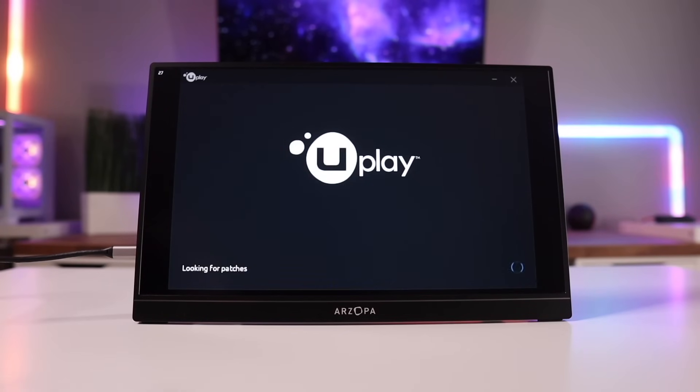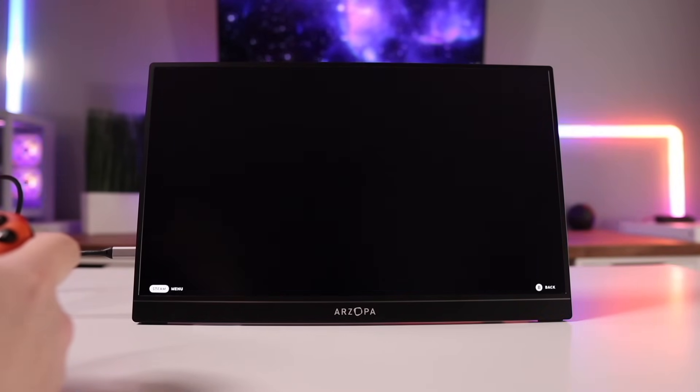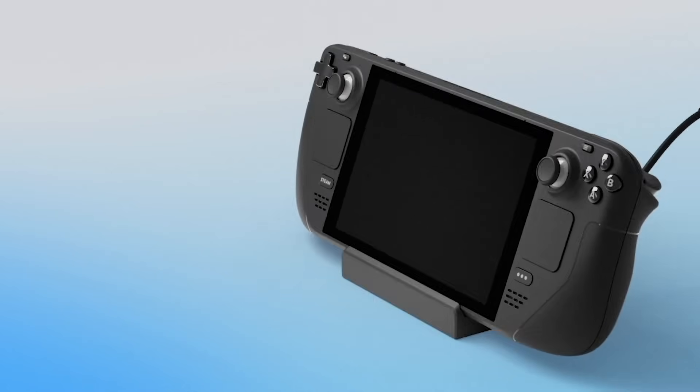No matter how much of a console-like experience the Steam Deck represents, sooner or later you're going to come into something weird — whether it's a launcher for a game that doesn't recognize your controller's input, or a video signal problem with the resolution where you need to unplug and plug it back in. I promise it will save you time and headache to make sure that wherever you place your deck, you can get to it easily in case you have to interact with it directly.